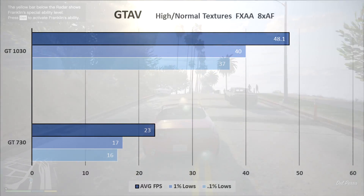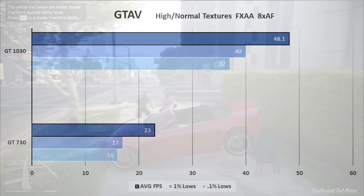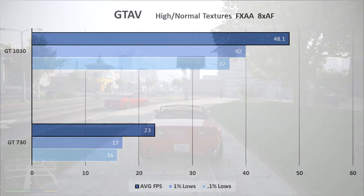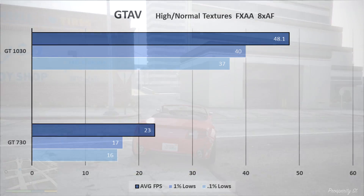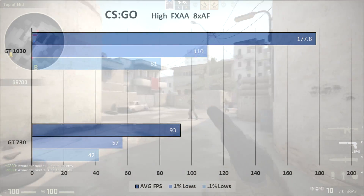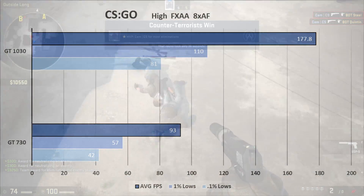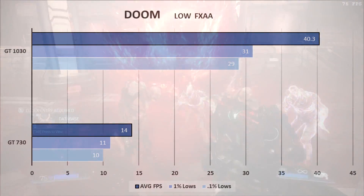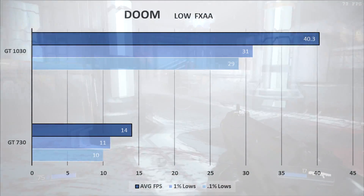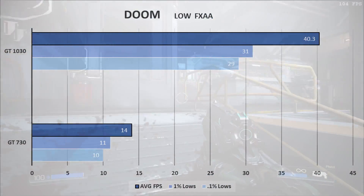On GTA 5, the 2GB frame buffer is a limiting factor. It remained very playable when I moved everything to high except keeping normal textures and MSAA off — turning MSAA on dropped it to 30 FPS or below. CSGO runs super well; I was surprised at the minimal stuttering and really good frame rates — I could hardly tell I wasn't on my main system. Doom runs well enough at 1080p. I tried medium settings, but on low the 1% and 0.1% lows weren't great, nor was the average frame rate.